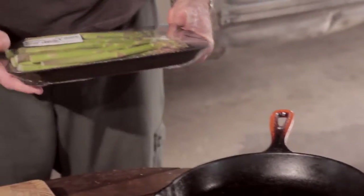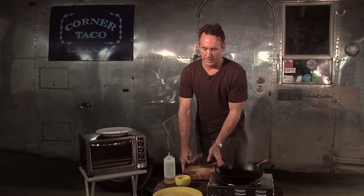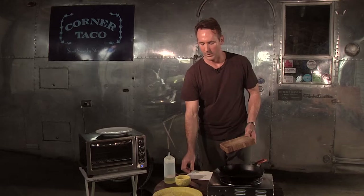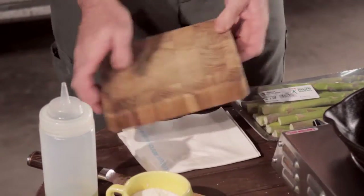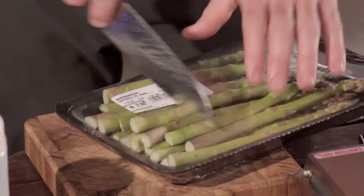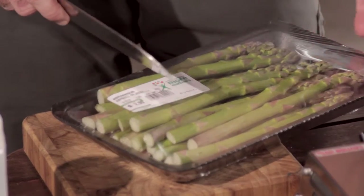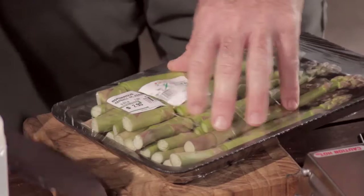Buy asparagus from your local grocery store. Place it on a cutting board. A little tip: whenever I use a cutting board at home or at work, I always put a wet towel underneath to give it traction. Cut about a third of the way from the bottom — basically, you want to remove any of the fibrous parts.